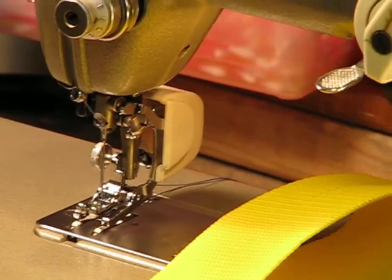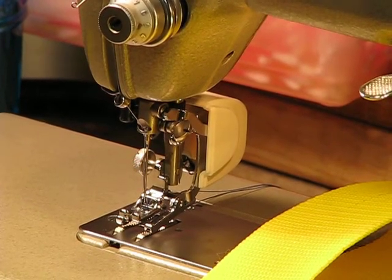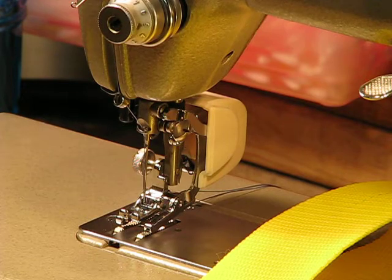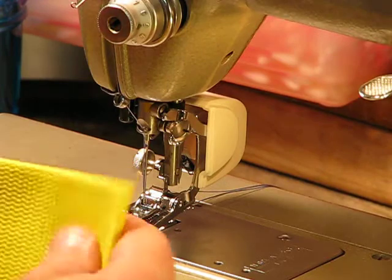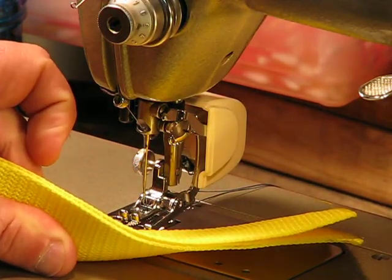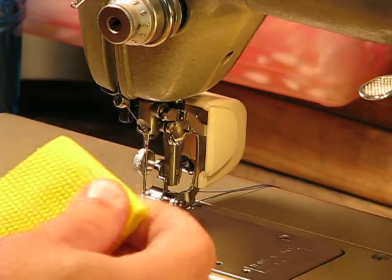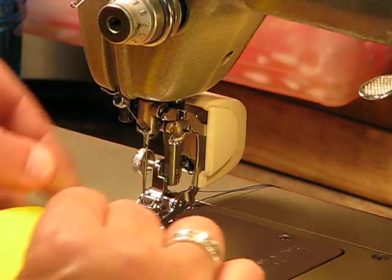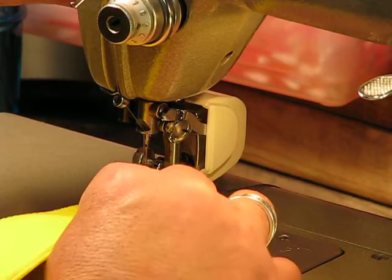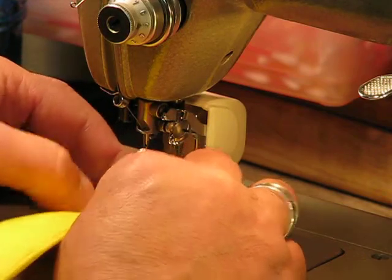I'm going to go ahead and move over by the machine once I get the camera situated just right. We're going to go ahead and sew through not one layer of this nylon webbing, but two layers. If I show you from the side what we're looking to do, it's pretty daunting. But I've got a huge amount of confidence in this Pfauf 332 and in what my machines are capable of doing compared to other machines out there.